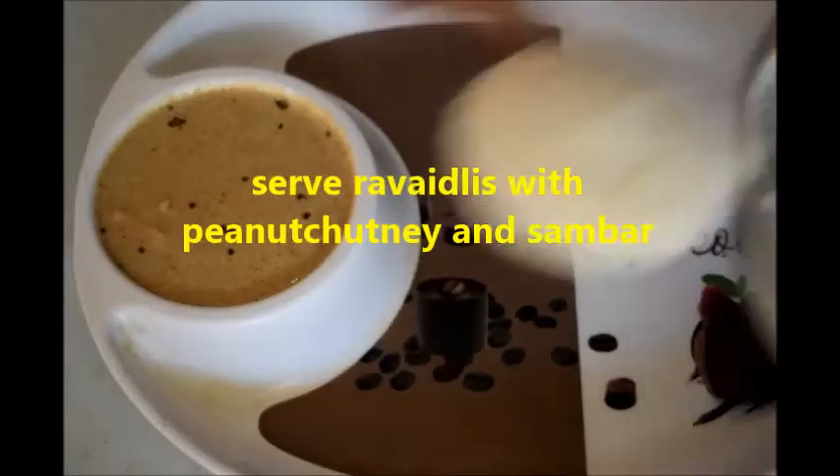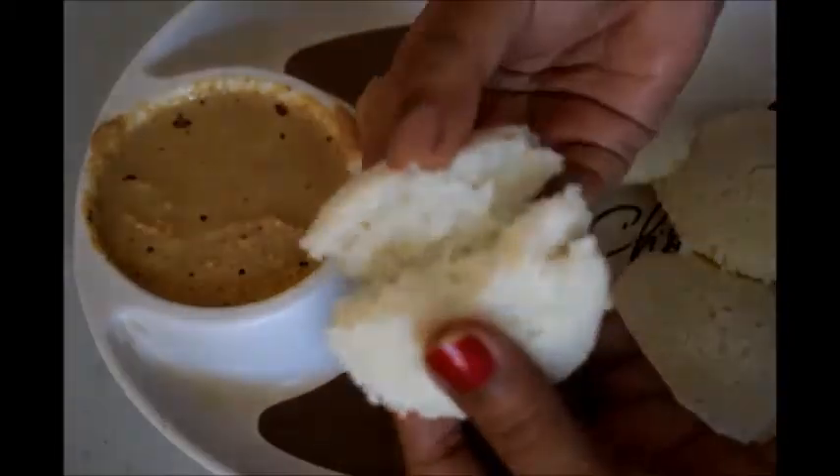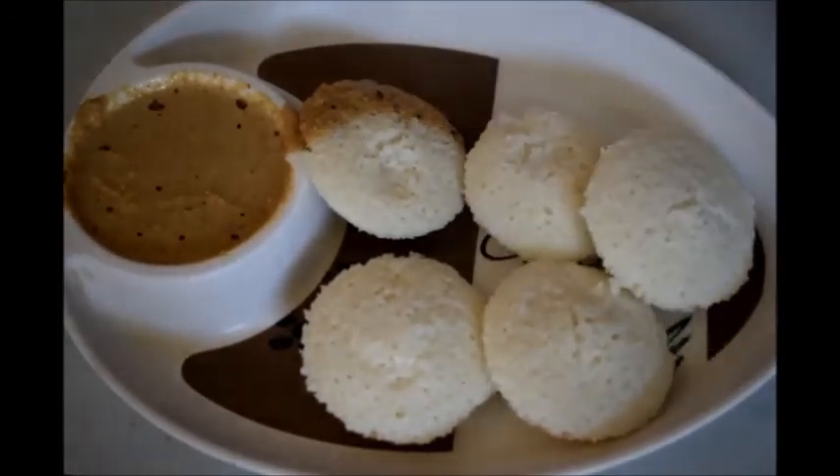Let it rest for 5 minutes, then remove the idli from the idli plate. Serve this rava idli with chutney, peanut chutney, or sambar. This rava idli will be very tasty and perfect. Do try this, let me know your comments, do subscribe to my channel. Thank you, bye!